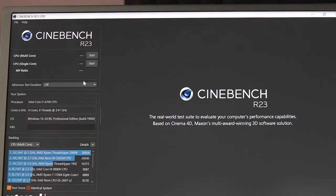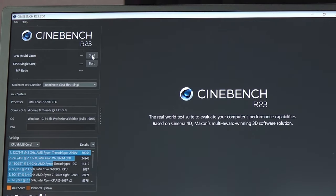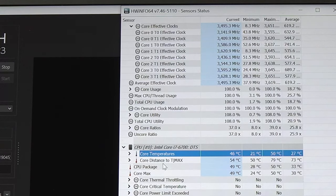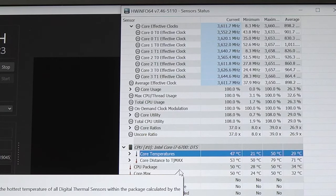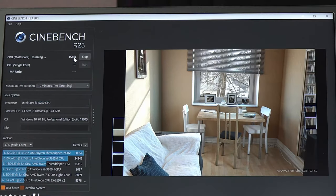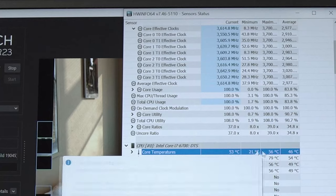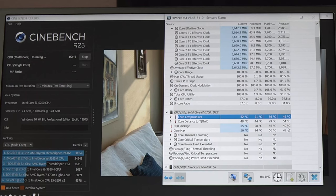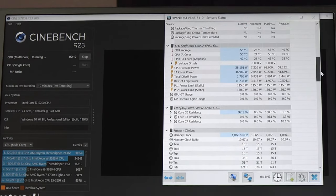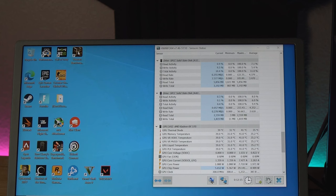Opening up Cinebench and leaving HWiNFO up to monitor temperatures. I'll run a 10-minute thermal throttling test to get a good read on the system. Starting it up — extremely chill, not even really moving, we're at 46°C. We'll let that run for 10 minutes and circle back on the CPU. After 10 minutes, the highest CPU temperature recorded was 56°C — pretty darn chill — currently running at 52°C, average 46°C. Nothing wrong here, so let's close Cinebench and run the Heaven benchmark to hammer the GPU.